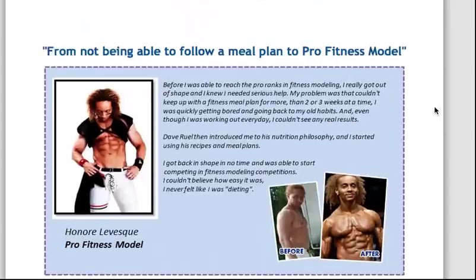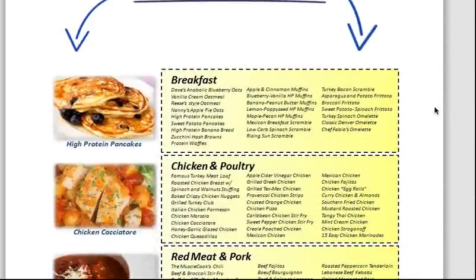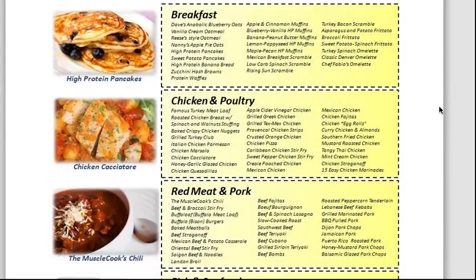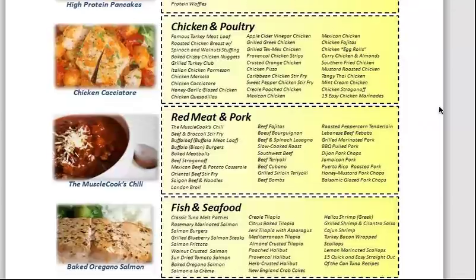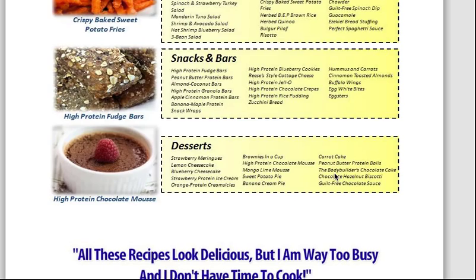He's got a lot of before and after shots down here so you can read all of them if you want, and then he kind of gives you examples of the kind of things he shows you how to cook. As you can see there are well over 100 recipes here and it covers everything from breakfast stuff to how to cook your chicken, your meat, your fish, your salads, all the way down to dessert — but the beauty of it is that you can design a plan based around your specific goals.